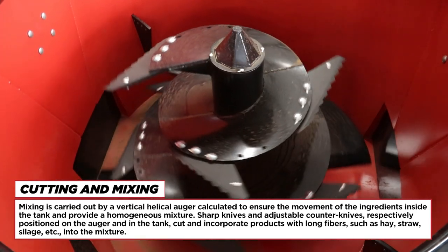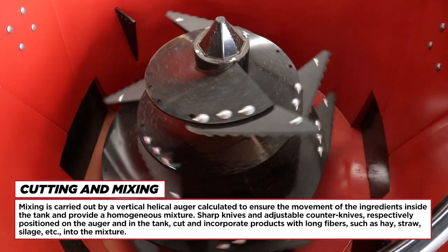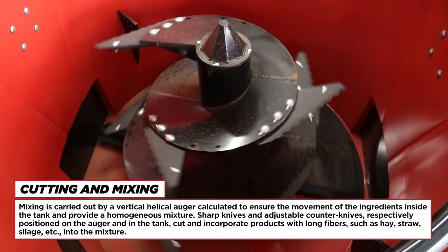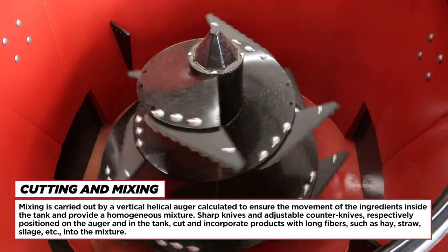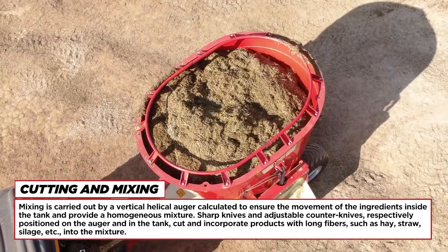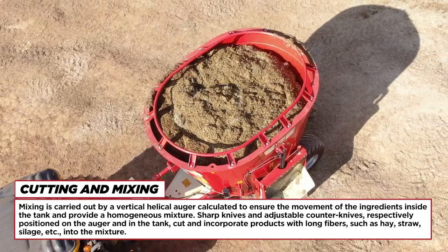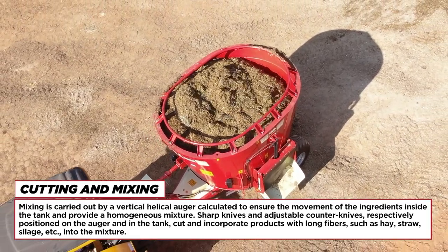Cutting and mixing: mixing is carried out by a vertical helical auger calculated to ensure the movement of the ingredients inside the tank and provide a homogeneous mixture. Sharp knives and adjustable counter knives — respectively positioned on the auger and in the tank — cut and incorporate products with long fibers, such as hay, straw, silage, etc., into the mixture.